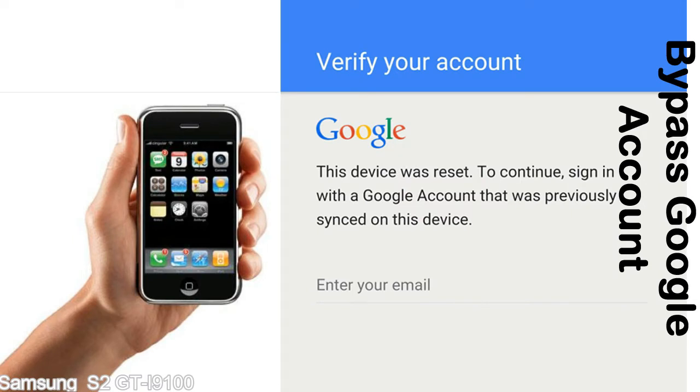It prevents use of the device until you log in using the Google username and password previously set up on the device. This FRP lock is developed by Google, and we provide our FRP unlock solution for free. Today we are providing methods to unlock FRP lock phones. You can use this solution for almost all FRP lock devices.